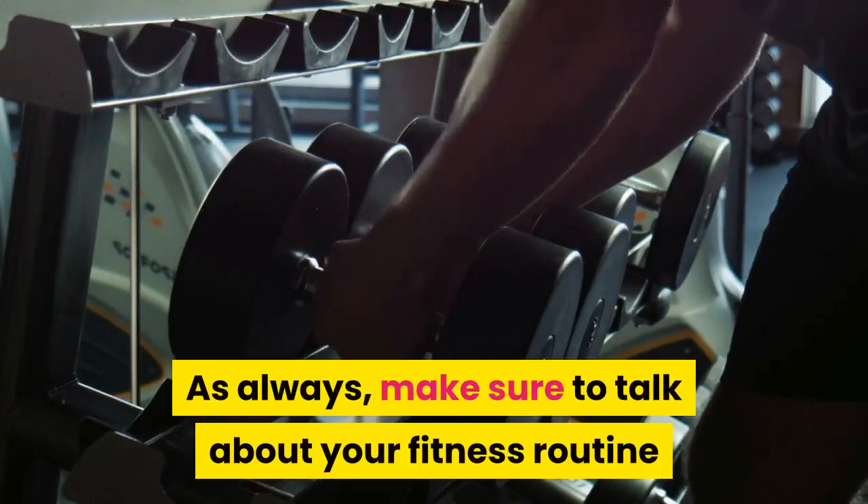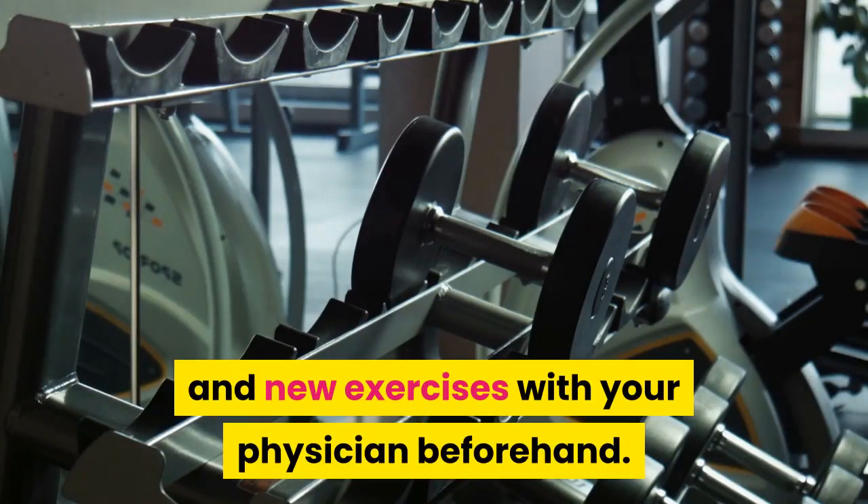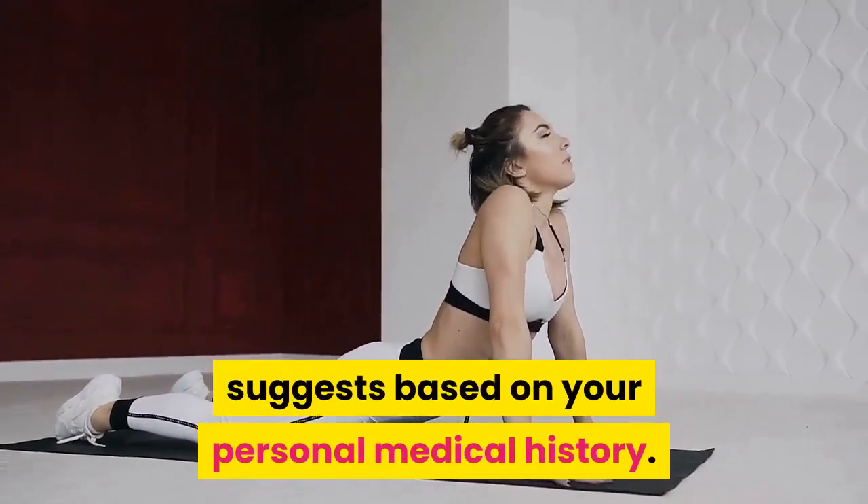As always, make sure to talk about your fitness routine and new exercises with your physician beforehand. You want to make sure what level of workouts the doctor suggests based on your personal medical history.